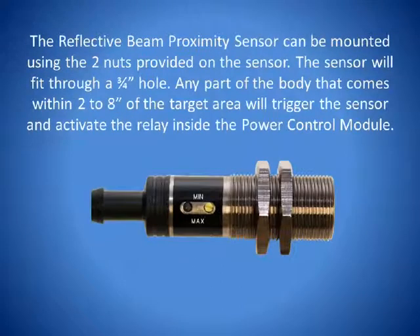The reflective beam proximity sensor can be mounted using the two mounting nuts provided with the sensor through a ¾ inch hole. Any body part that comes within 2 to 8 inches of the target area will trigger the sensor and activate the relay inside the Power Control Module, and in turn activate the device that you have the patch cable plugged into.